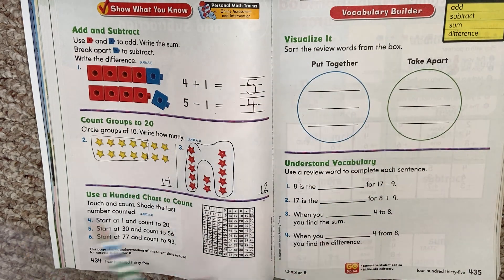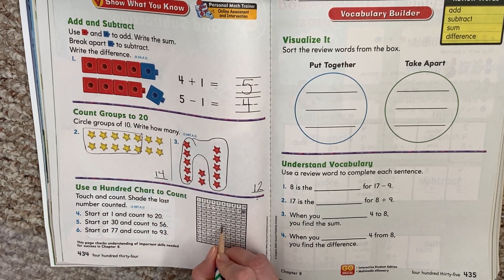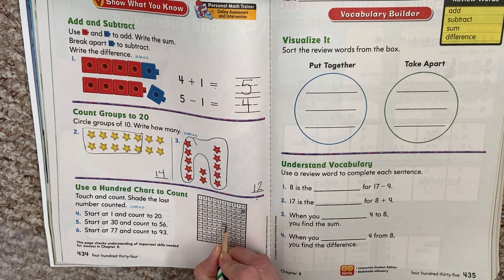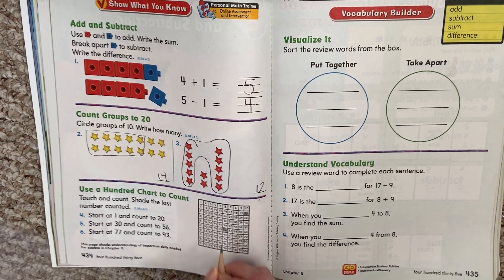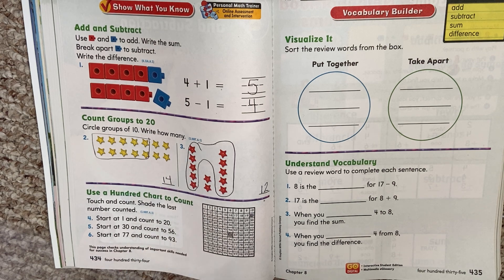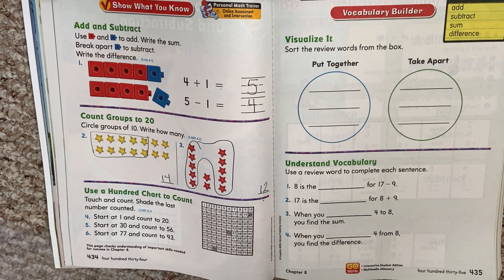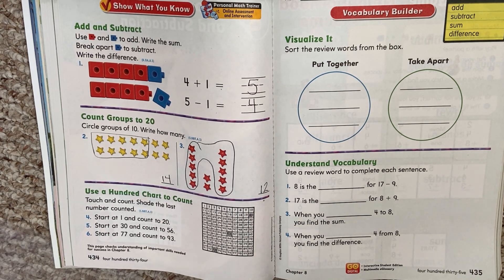When you counted from 30 to 56, you should have colored in the number 56, because that was the last number you counted. And then for 77 to 93, you should have colored in 93 — that was the last number you counted. It's just practicing counting — that was the whole point of that.